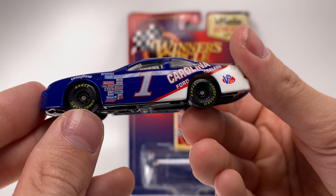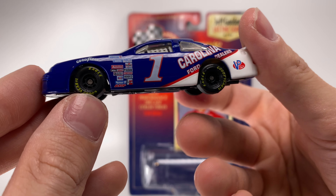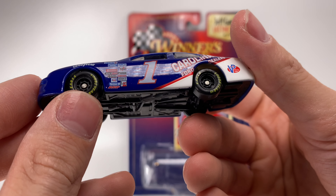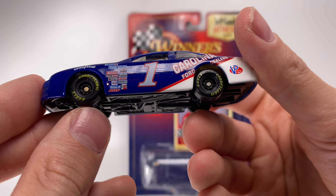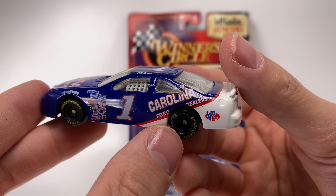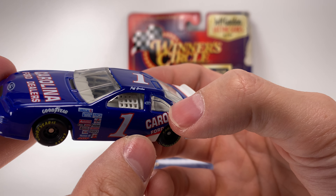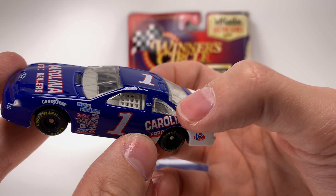The wheels on this look almost exactly like the early 2000s style wheels, which is kind of weird — you have a bulky mold but the same wheels they used up through about 2005. You got the number one right there, Carolina Ford Dealers. I do wish they could have found a way to get the decal over the window — that's something I don't think I've ever seen done on a 1:64 scale.